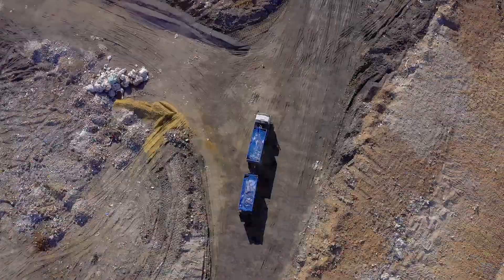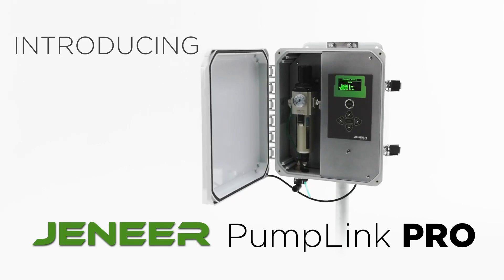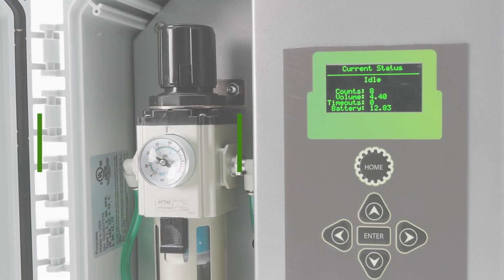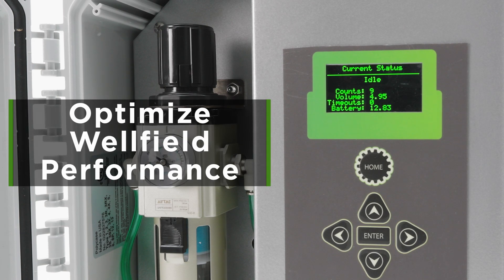Welcome to a new era of landfill leachate and gas collection. Introducing PumpLink Pro from Genere Group. PumpLink Pro is the universal solution for overcoming common challenges faced by standard pneumatic pumps, enhancing reliability and providing tools to optimize your well-field performance regardless of the pump manufacturer.